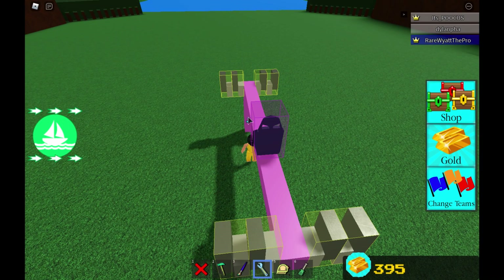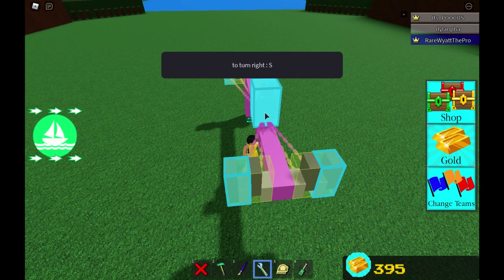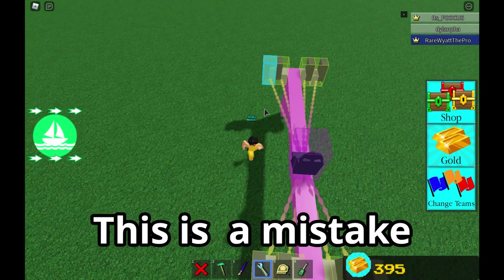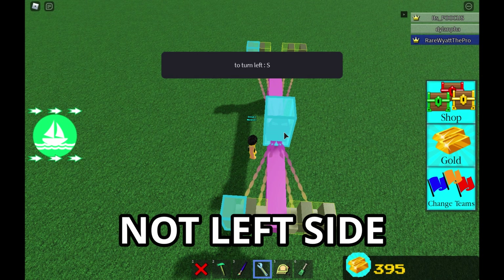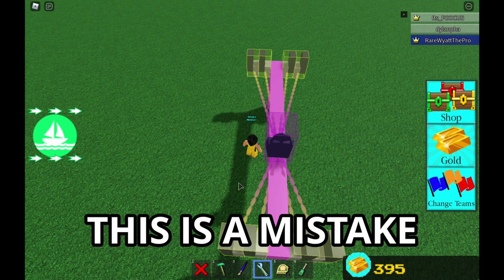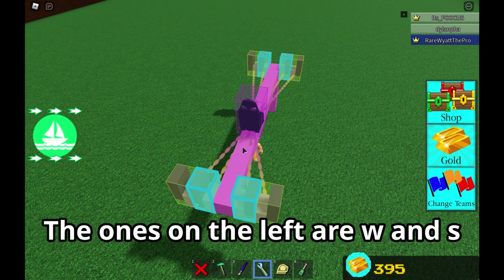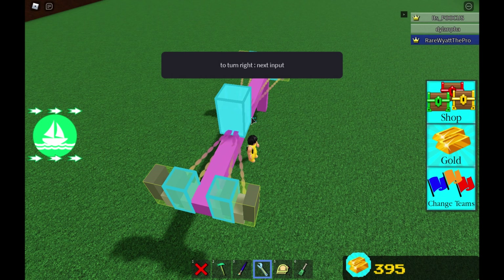Now we're going to be key binding the servos, so you'll be needing the wrench tool. We're going to be key binding the outside servos — making it W and then S. The left ones you key bind S and then W. So the outside ones on the right are W and S, and the ones on the left are S and W. Now key bind all of the inside servos: for turn left, do D; and to turn right, do A.